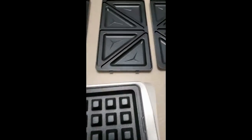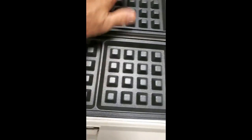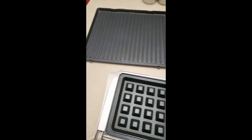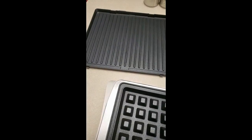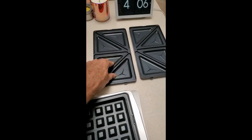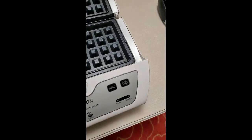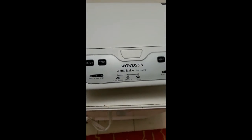The panini plates pop in just as easily, and the griddle pops in completely across. I tested it just to see if it would work, but I doubt I'd use that part much since I grill outside. I love these — they make fantastic ham and cheese sandwiches, that's mainly what I use it for.